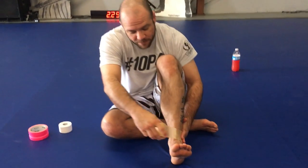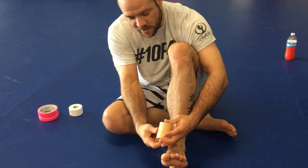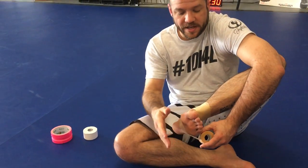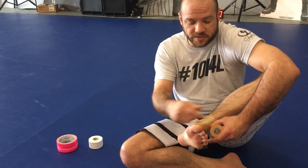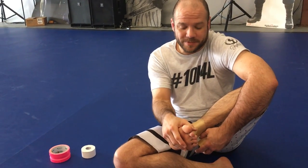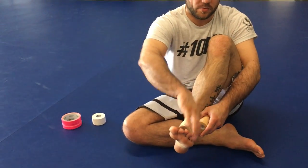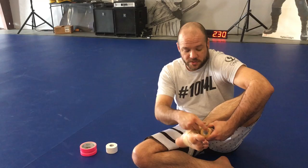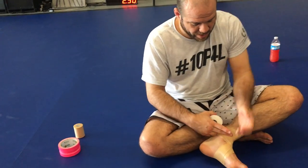Start on the outside of the ankle and wrap towards the inside. Go around a couple of times with the pre-wrap to build a nice little base. Now it's really important when doing all of this wrap that I pull my foot towards my shin — I flex my foot back this way. And here's a big detail: I evert here. I don't want my foot turned in; I want to bring my pinky up towards the outside of my shin, because that's the motion I'm trying to prevent. So I tape it the other way and build a support for it.